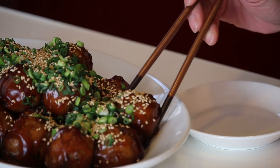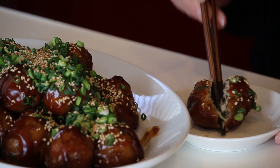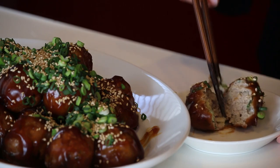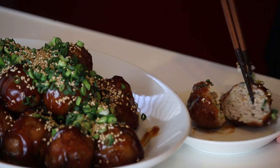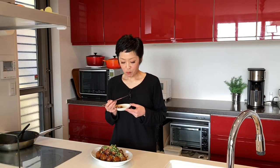Time for the tasting. Itadakimasu! The meatball is so soft and juicy inside, and the sweet sour soy sauce glaze is a perfect match with the richness and porkiness of the meatballs. Delicious!